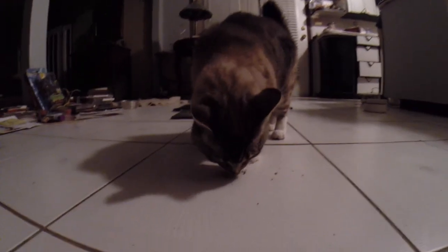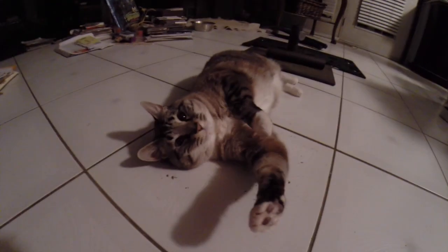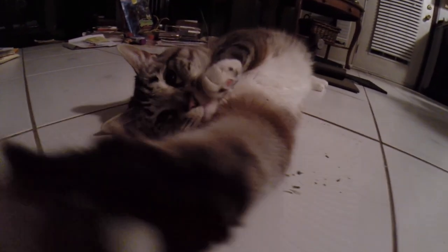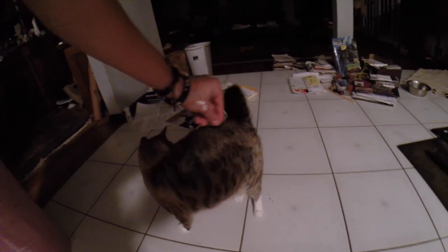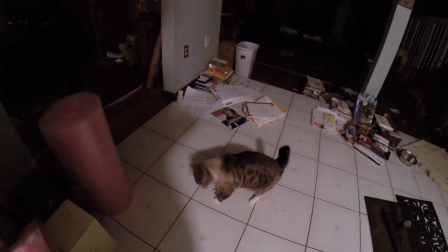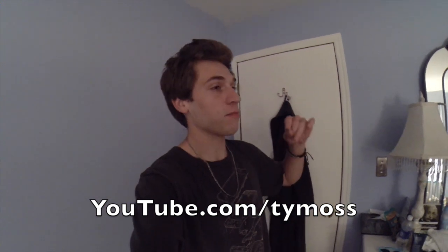I'm gonna give Sky some catnip. Get it, Sky! She's rubbing her face in it — she's gonna roll around. This kitty talks a lot. It's all over you, it's on your back. You smell like catnip right now. Alright guys, I'm going to bed. Thank you for watching. If you enjoyed the vlog, click the like button down below and subscribe to our YouTube channel — we post videos Monday through Friday. Alright guys, I'll see you tomorrow. Peace!